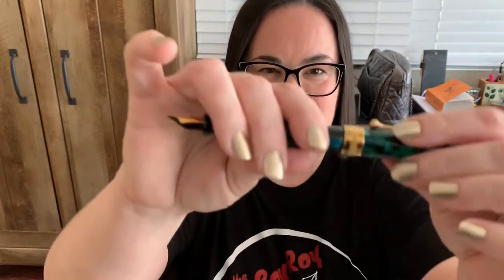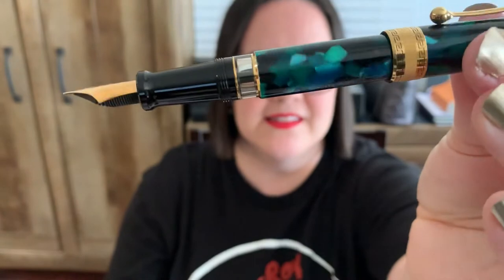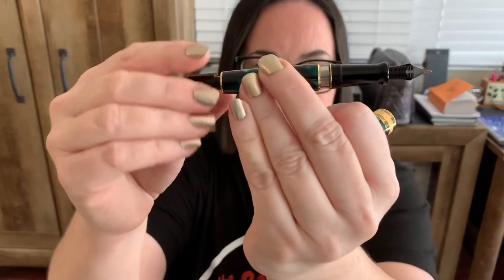I wonder what I'll ink it up with. I could do greens, I could do black — that's tough — I could even do a blue in here. Look at it again — isn't that just beautiful? It's a piston filler so it's going to hold quite a bit of ink. I guess it depends on the amount of writing you do, but let's ink it up and see how she performs.